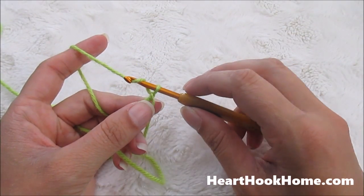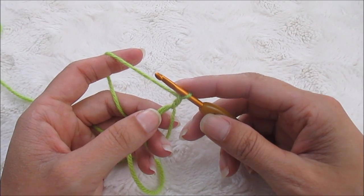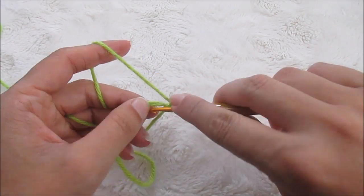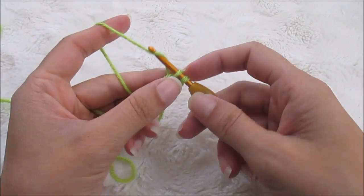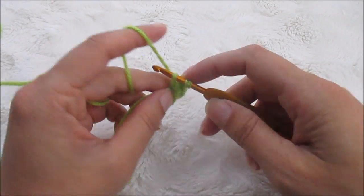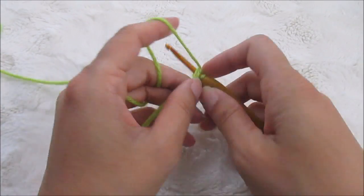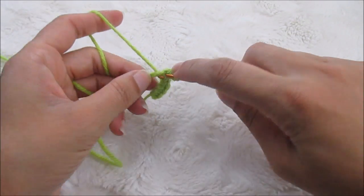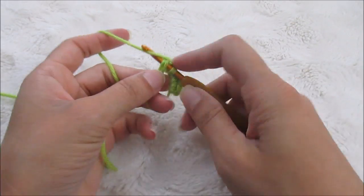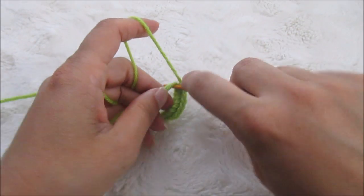To make this star we're going to chain one and then we're going to do ten single crochets into the magic circle. So 1, 2, 3, 4, 5, 6, 7, 8, 9, 10.